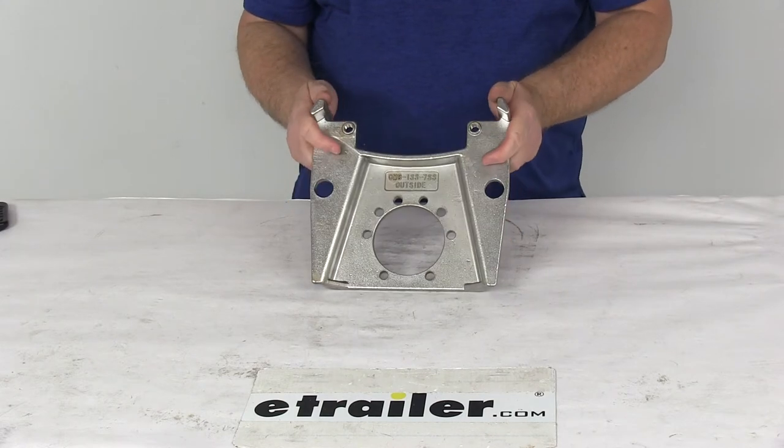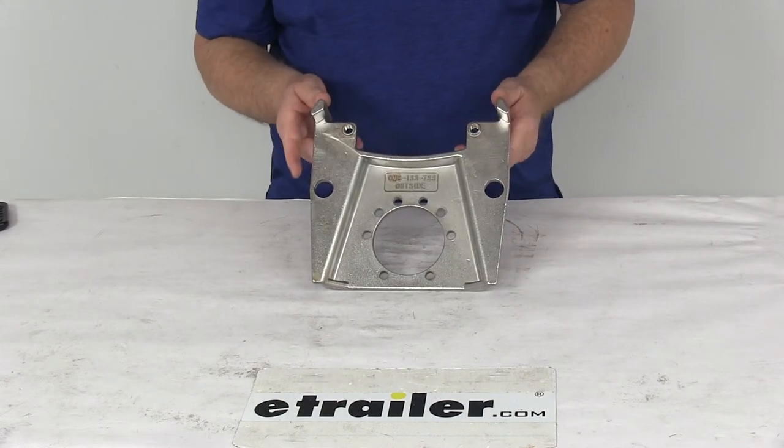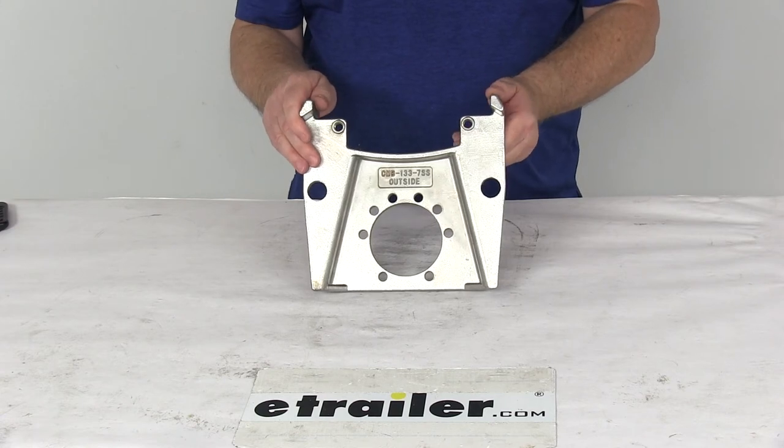That should do it for the review on the replacement stainless steel mounting bracket for the Kodiak disc brake caliper on 7,000 pound axles.